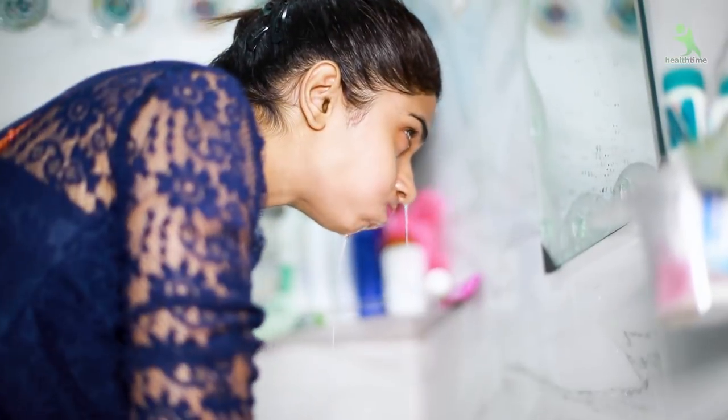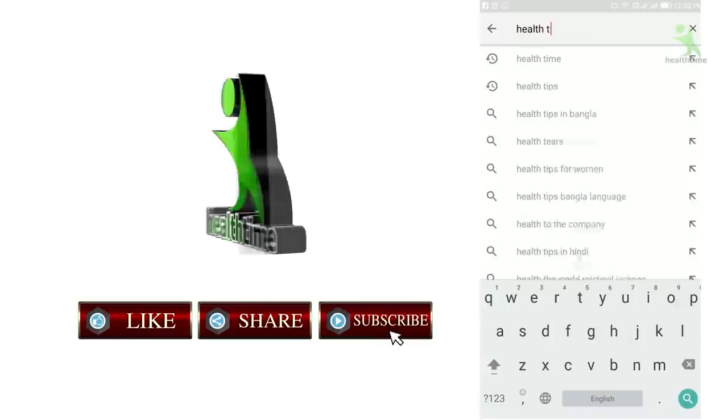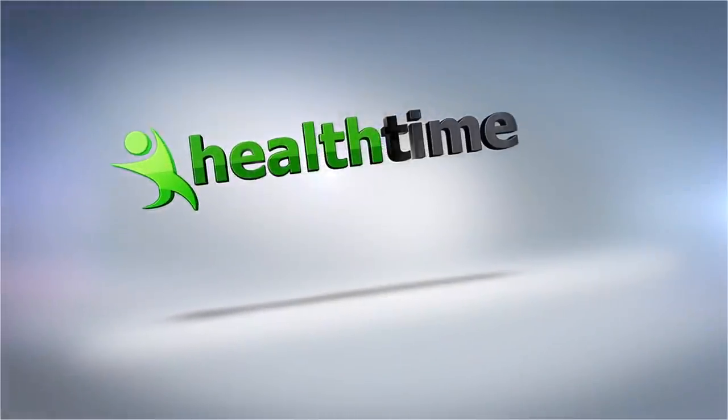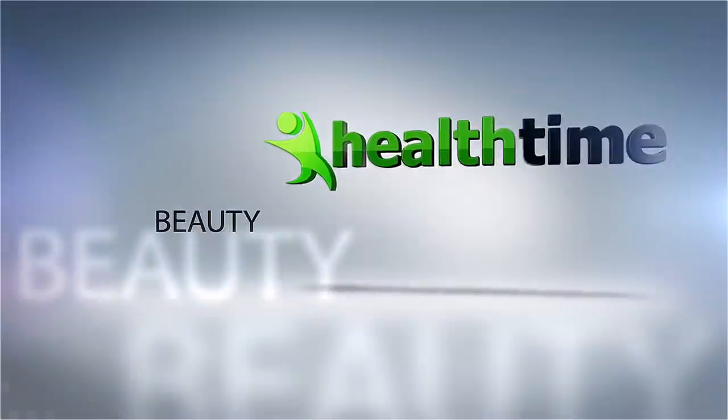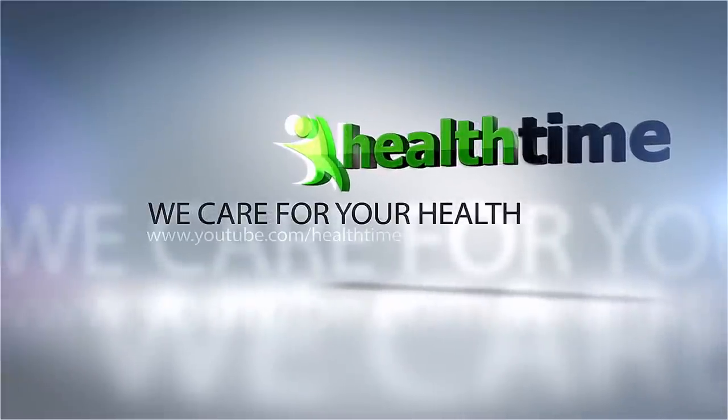I have removed my pack. Now I will wash it with normal water. After that, apply any moisturizer or aloe vera gel to your face. I hope you liked this video — please like and share it, and don't forget to follow me on Instagram. I will always bring something new for you. See you in the next video. Bye-bye, take care, stay healthy, love you all.